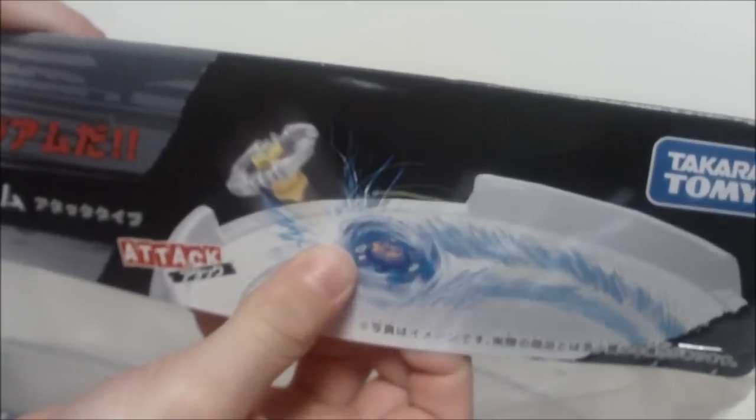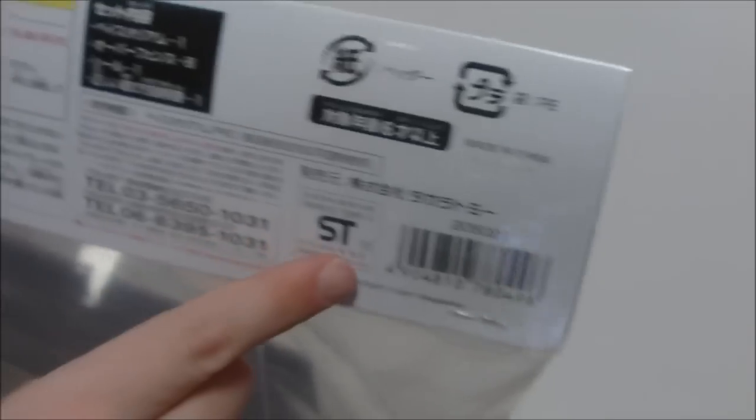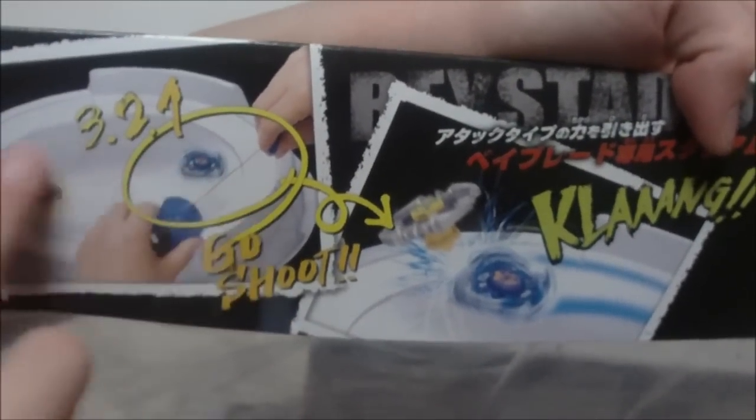You can clearly see the contents — it includes stickers, instructions, these little cardboard jigger pieces, and the actual stadium. This little card shows Pegasus destroying a Sagittario — attack, all these writings, DV10, Metal Fight Beyblade. That's the Takara Tomy logo right there. On the back we see copyright stuff, telephone numbers, warning signs, barcodes, and what I think is supposed to show how you launch it.